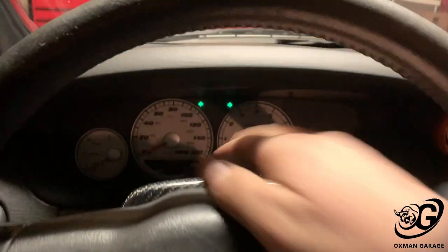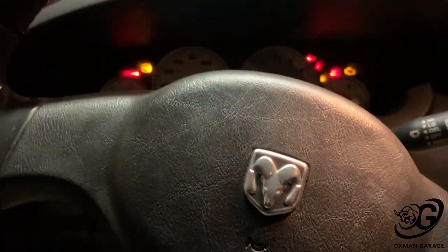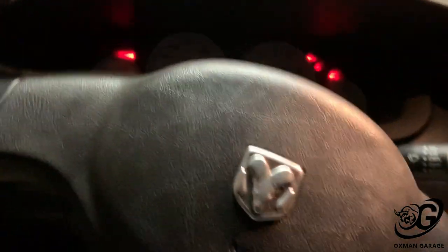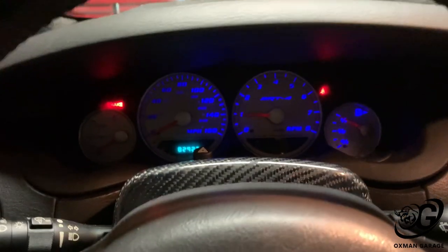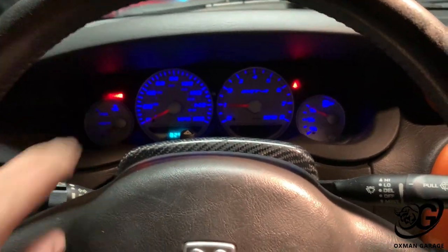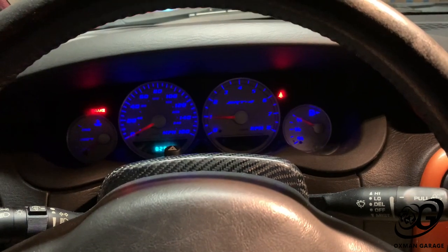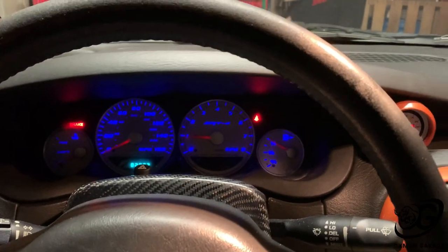I just plugged the battery back up so we got the hazards going. Let's hope everything's back together the way it's supposed to be. Moment of truth, guys — moment of truth. Lights coming on — yeah! These LEDs died on me. No check engine light for the clock spring so we're good to go on that. I'll get new LEDs or maybe just go back to normal incandescence. Let's take it for a test drive — let's go get something to drink and see how it does.